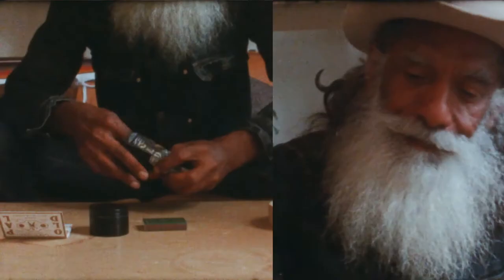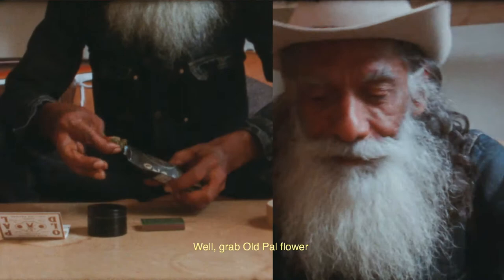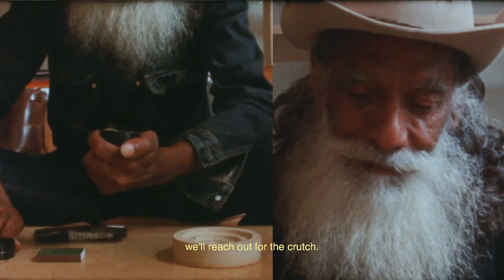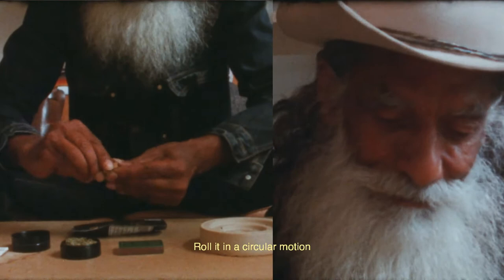Grab old pale flower and put it in the grinder. Once it's been beautifully grinded, we'll reach out for the crutch. Roll it in a circular motion and place it on old pale paper. The next step is to empty the grinded flower onto the paper.